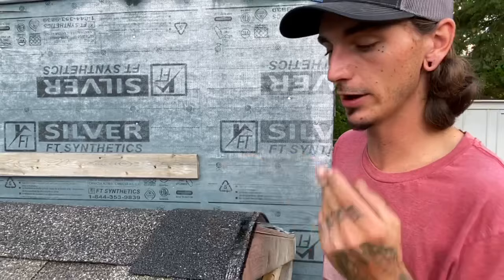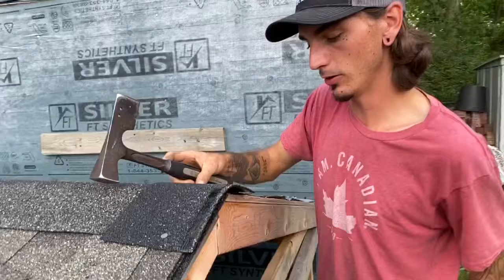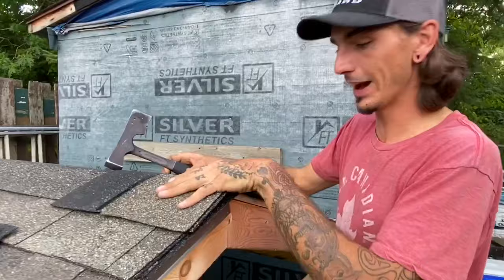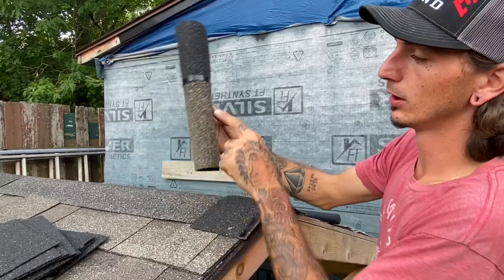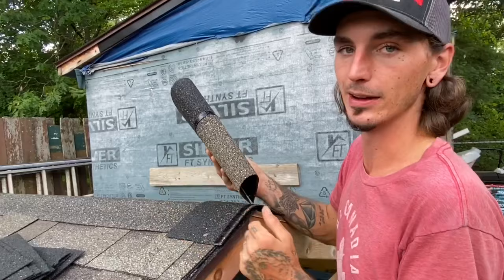When capping your roof, cut your first one as described, then go ahead — I like to nail this one about an inch in from my gable end, pull it down nice and tight. Then you're going to take your first full cap right on top of that. Try not to crack this side when bending it — if you crack this side, it's going to deteriorate even faster and cause leaks right here on your gable end.